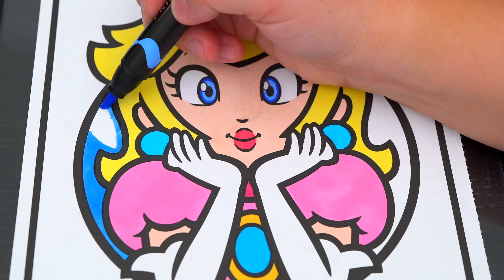Next let's color in the background behind her blue. And let's color in her name down here pink, blue, and yellow. Let's color in the rest of the background pink.